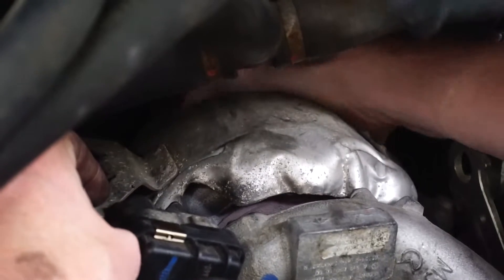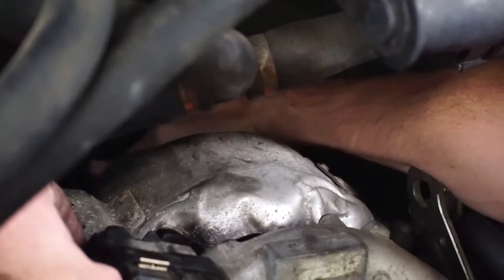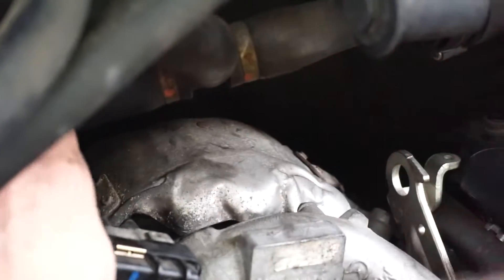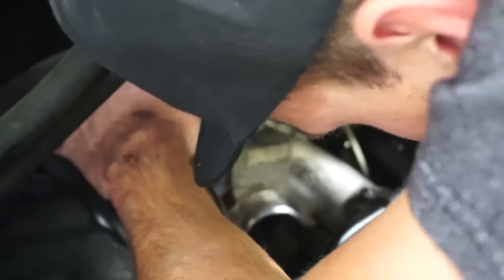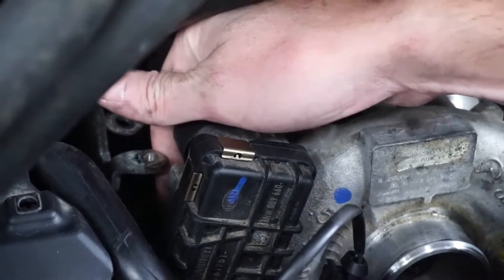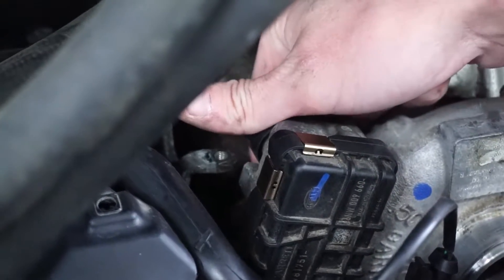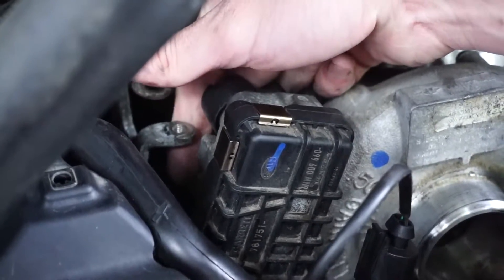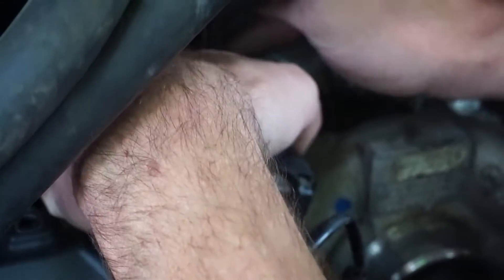I'm trying to remove it but it appears there's something else down here. I think I found another bracket — there's another hidden one back here. We'll see how we end up removing that. The next step is going to be to remove two 10mm bolts on the back of it right here — they're about middle of the way and back. I got one of them off. As you can tell they're not the easiest to access.